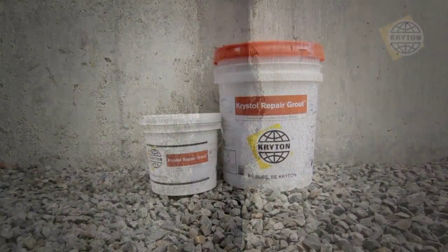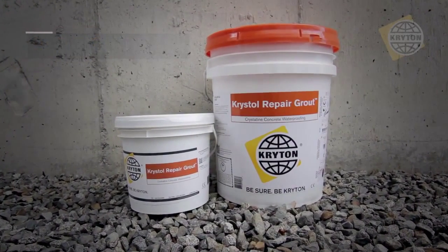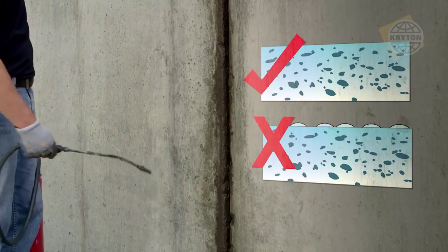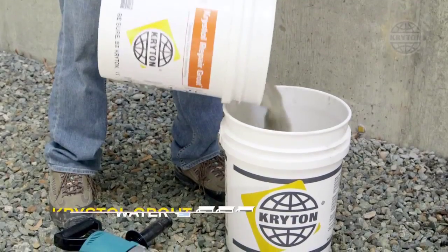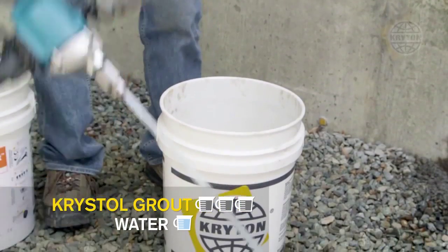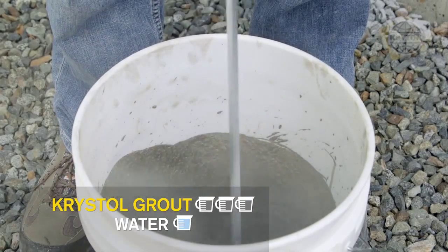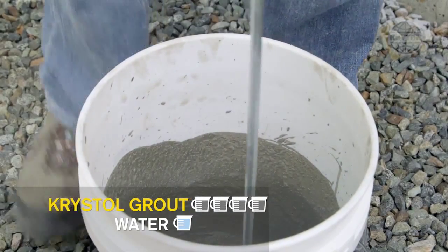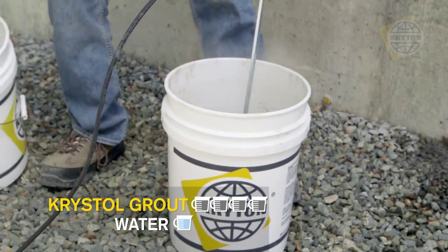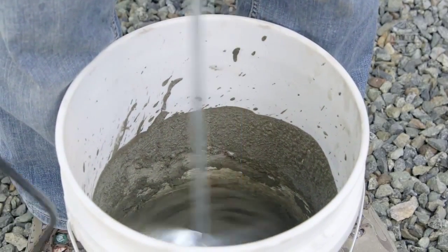Once water is stopped, Crystal Repair Grout is used to fill the remainder of the chase to complete the leak repair. Ensure the chase and plug are in a water-saturated yet surface-dry condition. Mix three parts of Crystal Repair Grout powder with one part clean water until smooth, then mix an additional part of grout powder to bring the ratio to 4 to 1. The mixture will appear dry at first, but with continued mixing it will become smooth and workable.